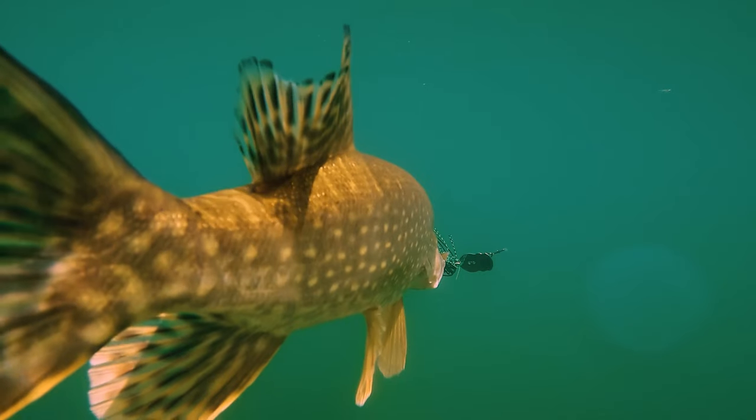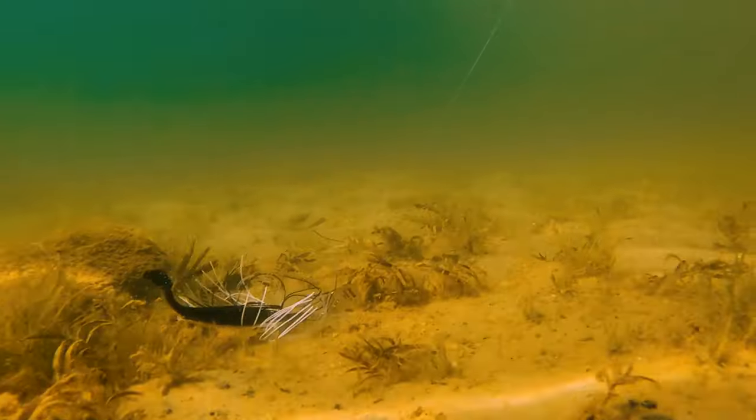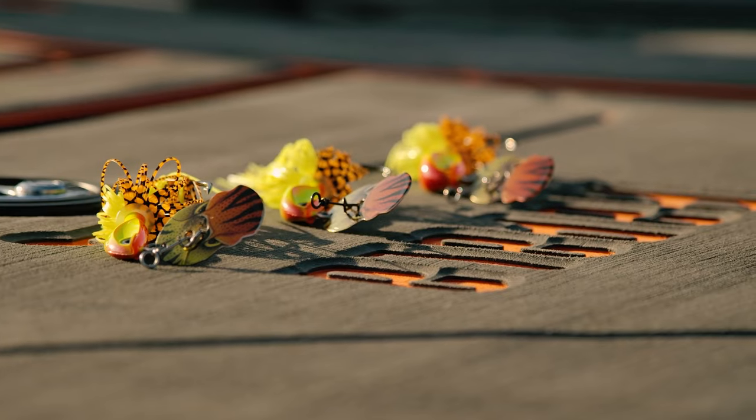When pike are lying on the bottom, you can drop your bait on the bottom, lift, drop it and repeat until you have a bite. And careful, most of the bites are on the drop.